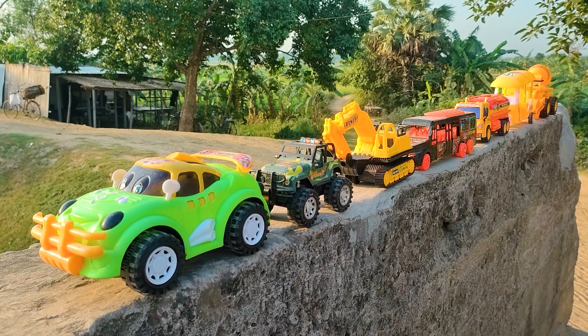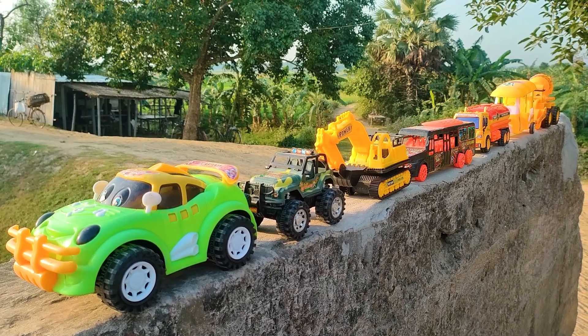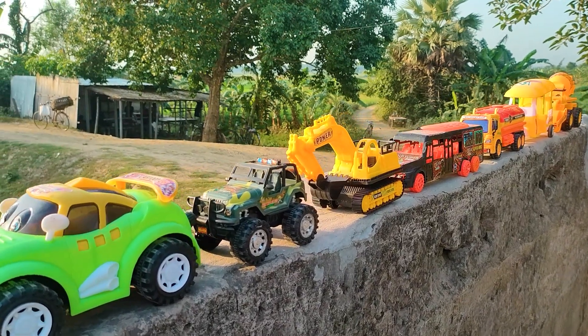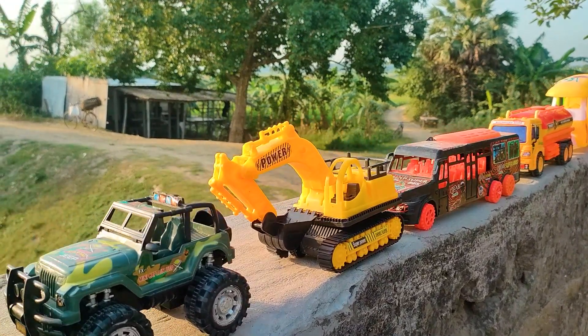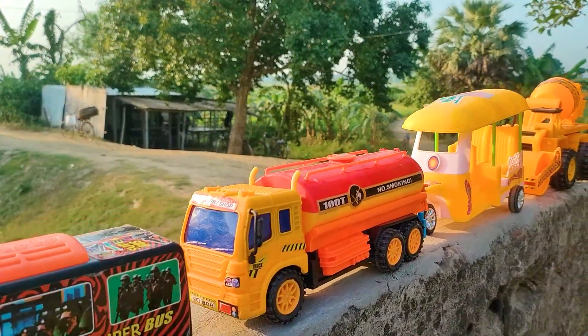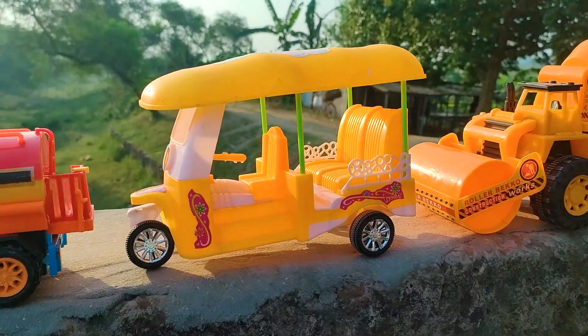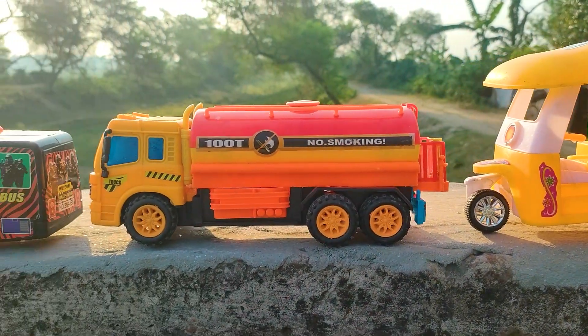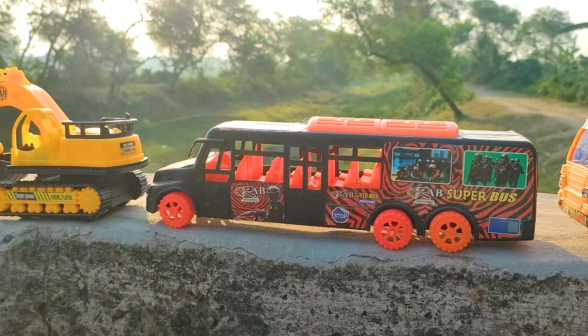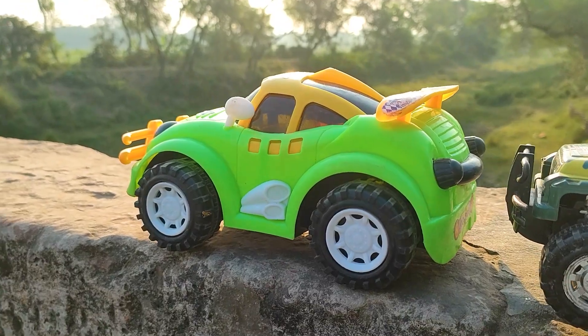Assalamualaikum everyone, welcome to my channel with a new hand drive video. Friends, today I have many color combinations and different types of seven toy vehicles parked here. I will hand drive them one by one and finally introduce each with you. At first is a cartoony model car.